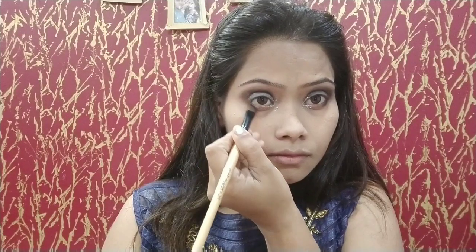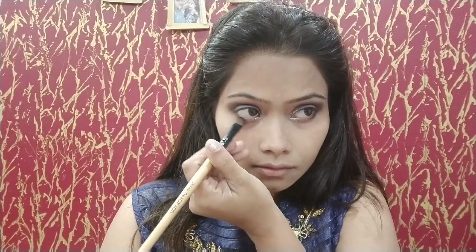As you can see, I am using the same brush in the lower corner and will put the same color in the lower corner. I will create a little smokey cat eye look. Now I will use kajal — I will use Oriflame — applying it to both upper and lower eye lines. Now I am creating a sharp winged eyeliner — not too broad, just a fine line.